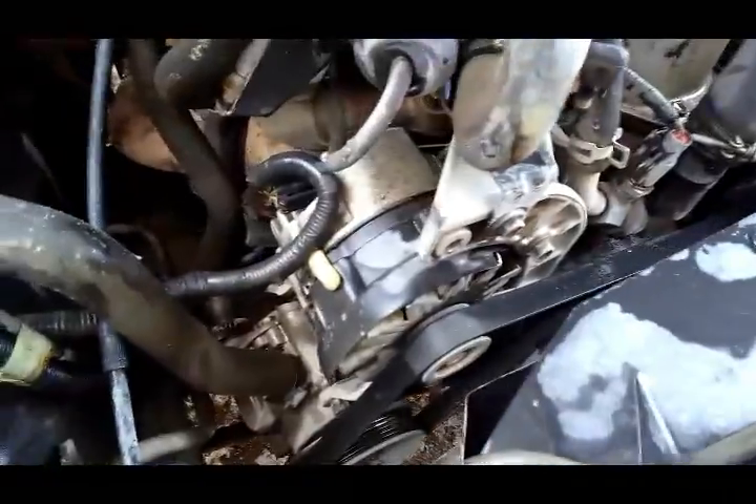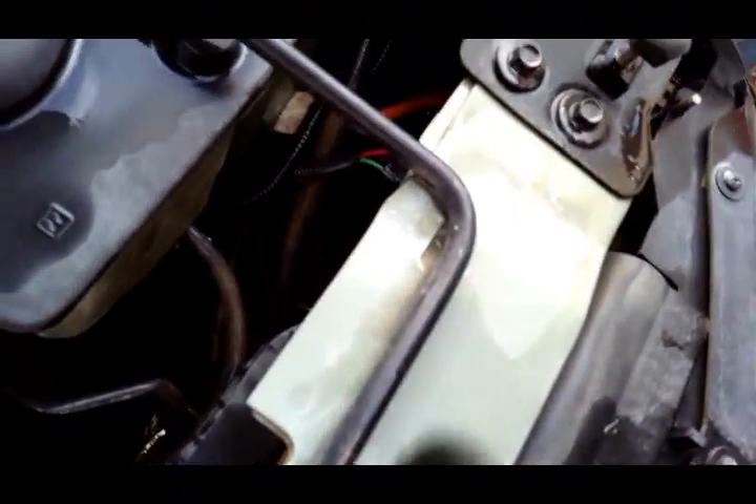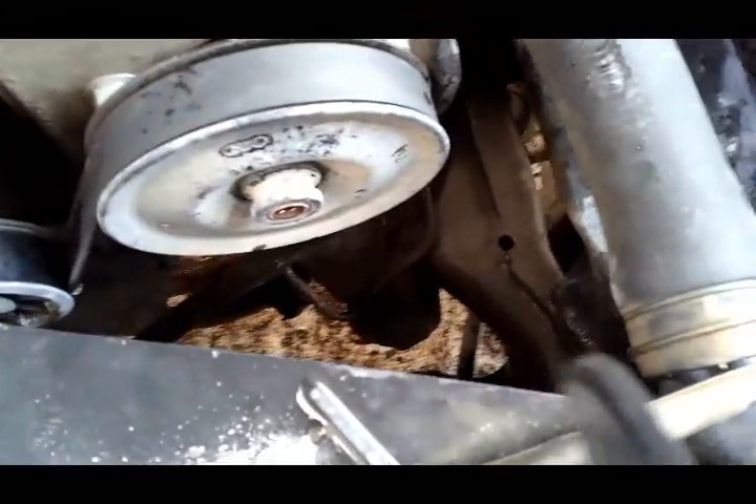I think for the most part at least you can kind of see the engine, see the valve cover and valve cover bolts. A little low on brake fluid. There's a little bit of junk down in there I could probably blow out, but overall it looks a little cleaner than it was. Surprisingly, the fan belt is not in too bad of shape.